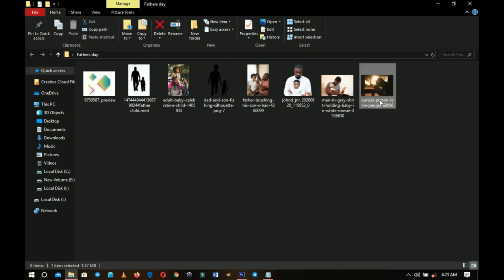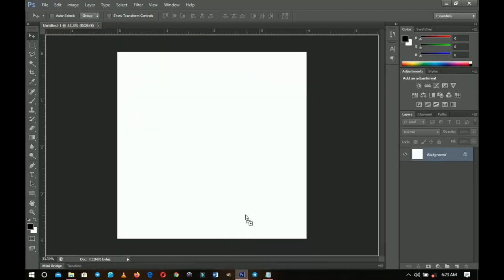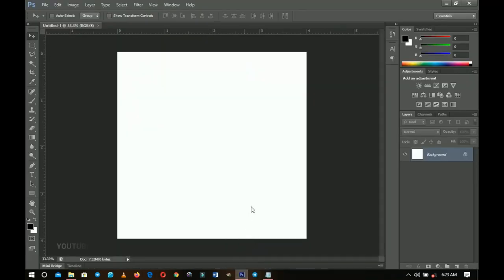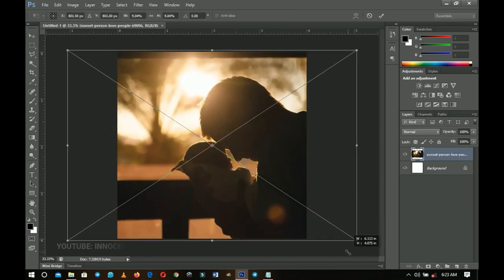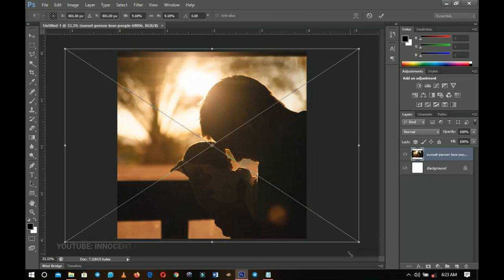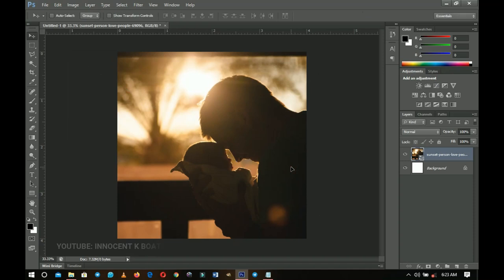Go into your resources — the first thing you have is a sunset love people wallpaper. I got all of them from Pexels.com and I'll leave a link there as well. Place it in, hold Alt and Shift, and transform it to fill all the space. Double-click to confirm.